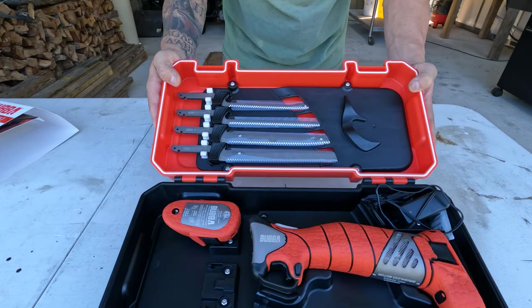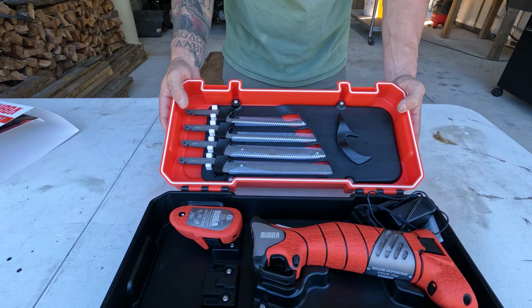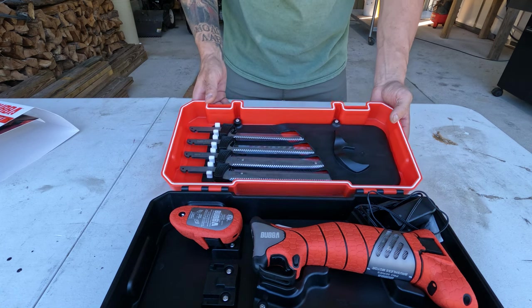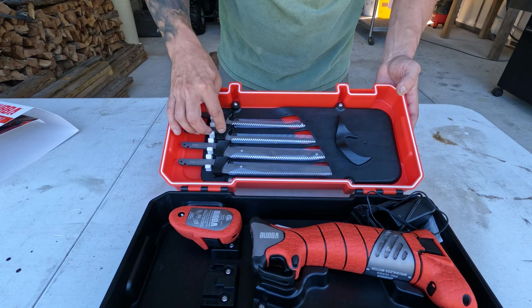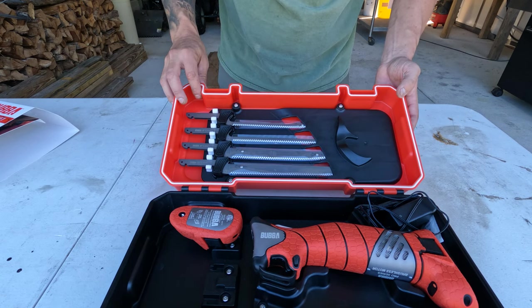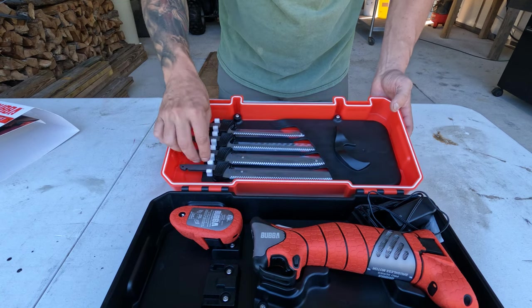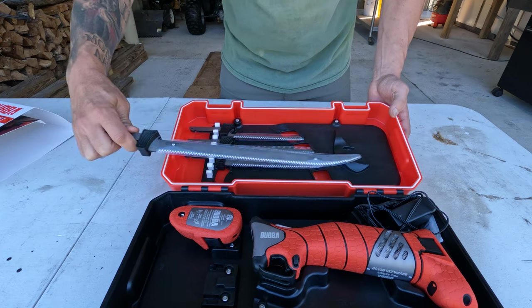I charged the batteries up so they're ready to go. Let's see how well it does on these 18 fish. I'm probably going to use the skinny nine-inch blade — they have a seven-inch, a nine, a twelve, and the thicker ones. Let's fillet this big old fish down.